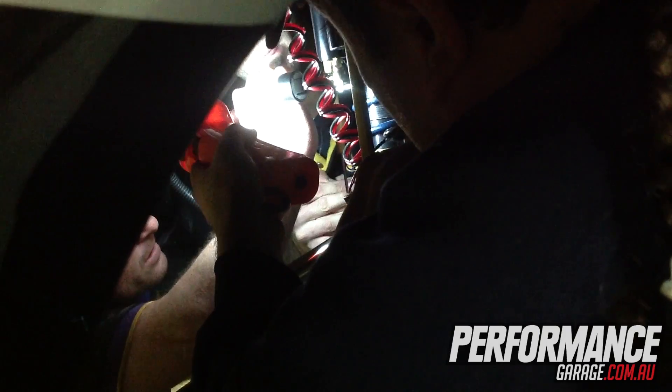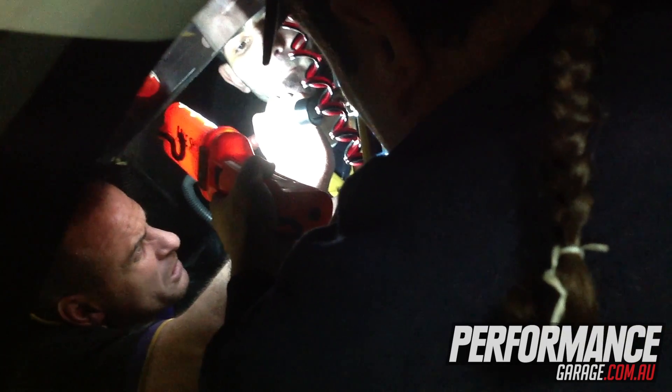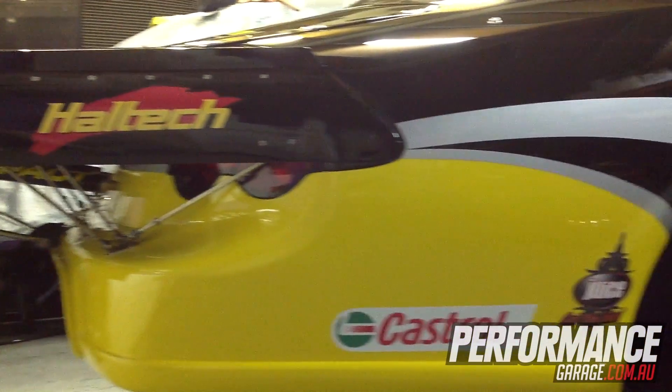We've been working flat strap for quite a few months now, endless amount of hours with all the boys, and tomorrow's a big day. We're running alright, they're just cleaning up. We polished it yesterday and again today, so they're probably rubbing the paint off it now.